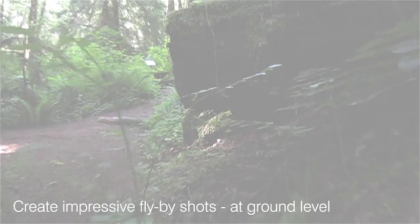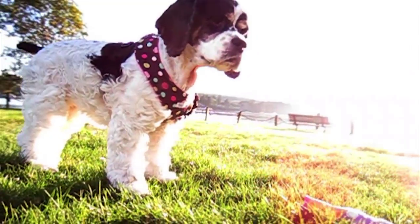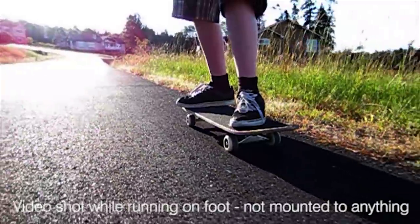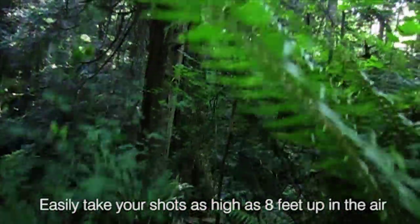For the first time ever, you can record professional-looking, smooth and steady video like this with your iPhone, Android or Windows Phone. With its revolutionary design, it allows you to record gorgeous-looking video that looks like it was shot professionally.